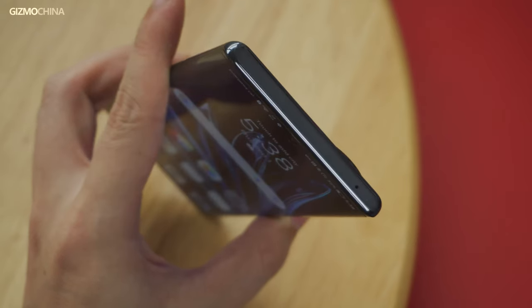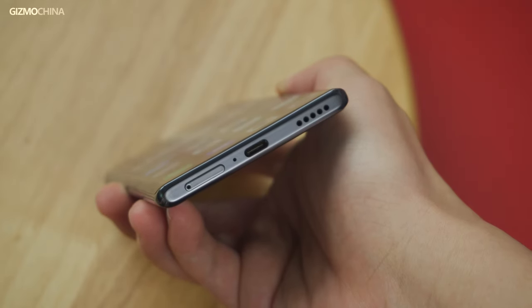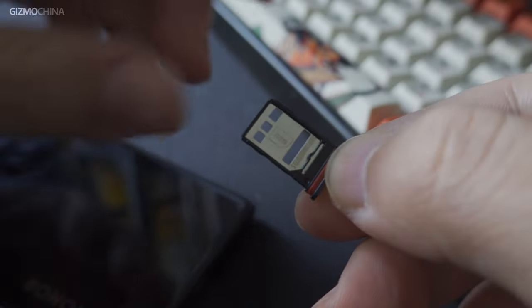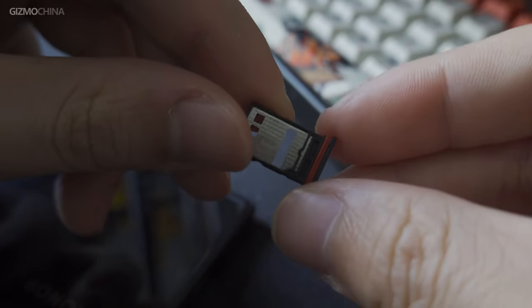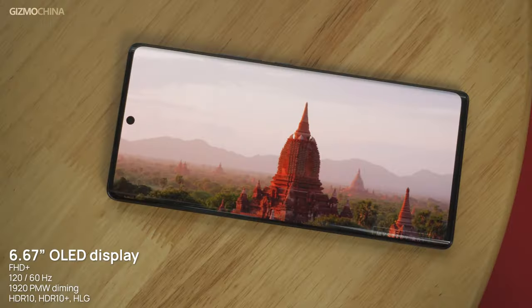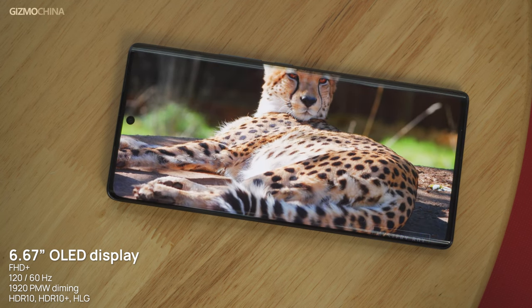Unlike the curved bezels on both sides, the top and bottom are flat. There's only a microphone on top, and the bottom has a SIM card slot supporting dual SIM cards with 5G. There's only one speaker at the bottom and no headphone jack. We couldn't find an official description about waterproofness, so it's better to keep it away from water. For a promised IP rating, you can check out the Magic 4 Pro, which supports IP68.